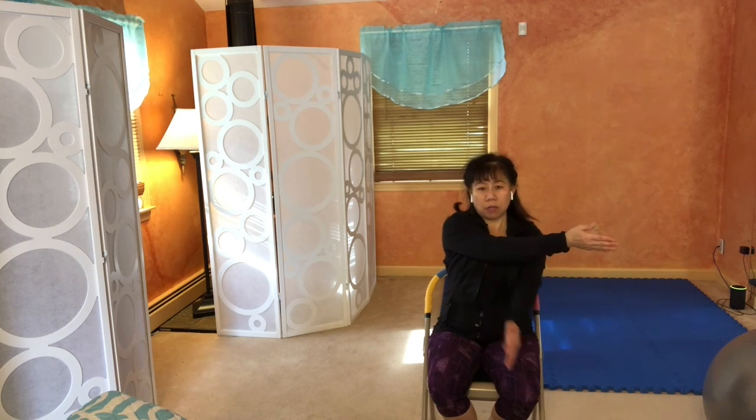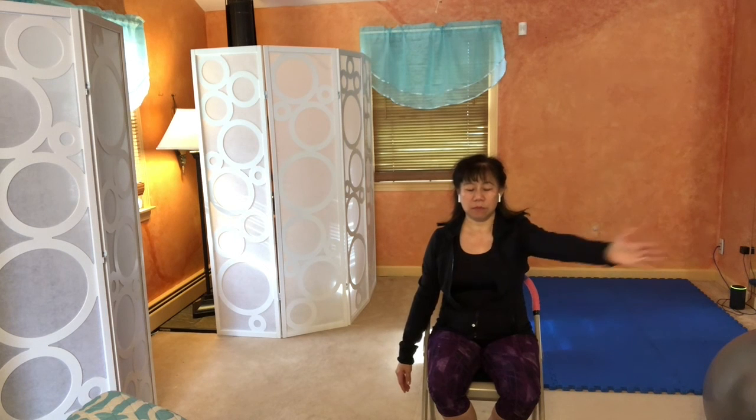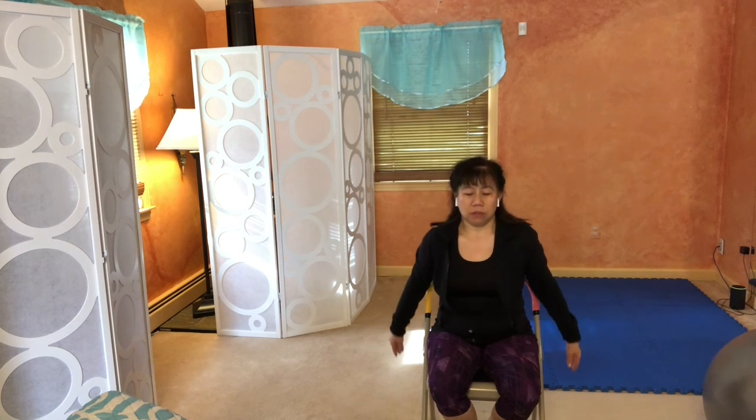Take one arm, bring it across your body, and take the other arm to hold it. We're working on the deltoid here — bring it level with you as much as you can. Breathe. Slowly release the arm and notice how you feel. Now the other arm — bring it across and bring your other arm up to hold it. Notice how your deltoid feels when you hold it. Just hold and breathe.